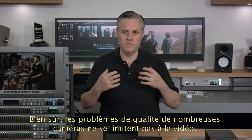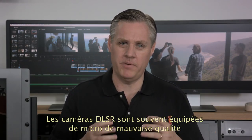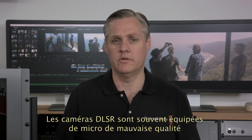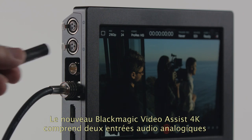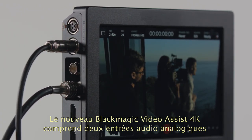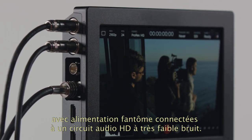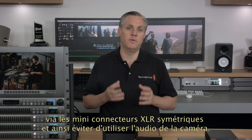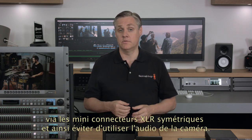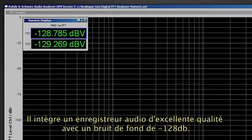The quality problems with many cameras is not just limited to video — audio is often also poor quality. DSLR cameras often have bad microphones and annoying automatic gain controls, and poor audio specifications from a professional point of view. The new Blackmagic Video Assist 4K features two analog audio inputs with phantom power connected to an incredibly low-noise audio circuit. This means you can connect high-end microphones and mixers via the balanced mini-XLR connectors and completely bypass the camera audio for amazing results. With over 128 dB of audio noise floor, audio engineers will love it.